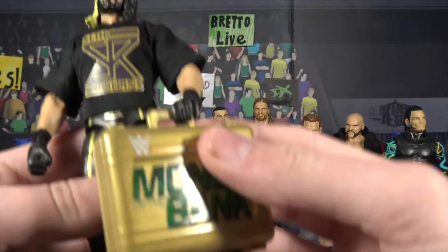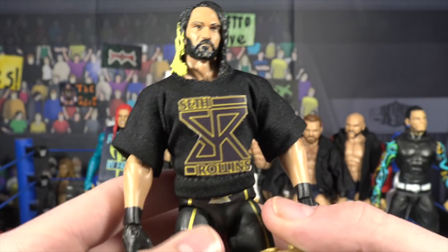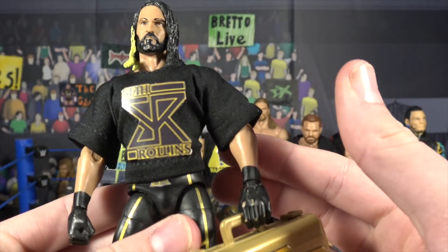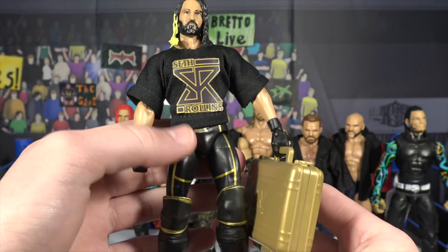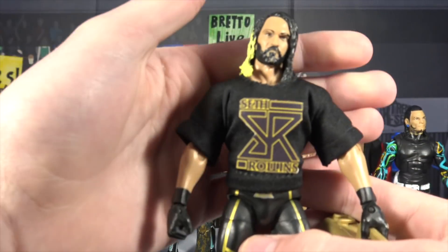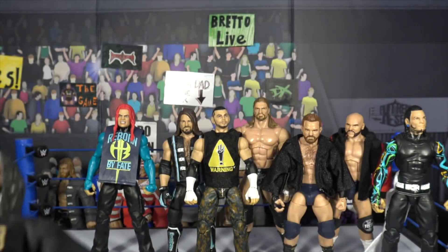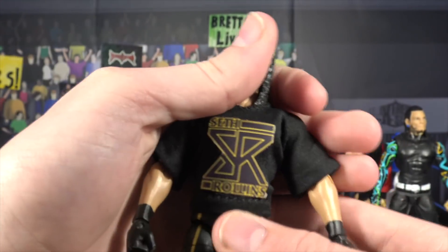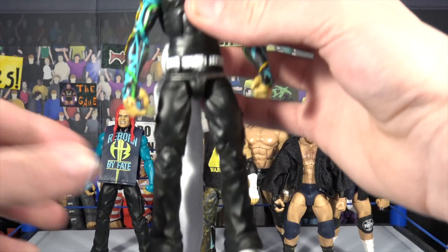Moving into Seth Rollins — this is the Seth Cashes In Toys R Us exclusive. I picked up a custom shirt from eBay for about five bucks. It's the last shirt he had when he got his knee injury: the gold pinstripe with black, one of my favorite Seth Rollins attires. I wish Mattel had included this shirt with the figure instead of just a title and briefcase, but this fix-up looks really cool.